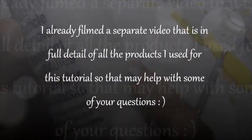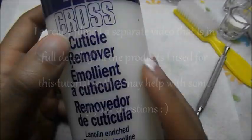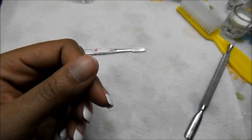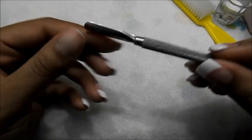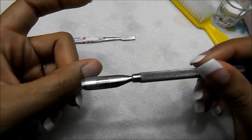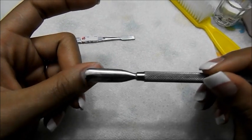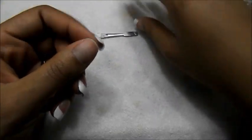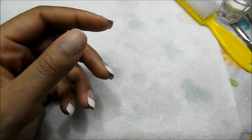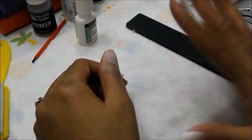The next thing you want to do is apply some cuticle remover and clean the skin around your cuticles. It has a little spout and you just run that over the cuticle area, then take your little stick — I purchased these instruments from Sally's — and you can use either end to clean up the skin around your cuticle area.